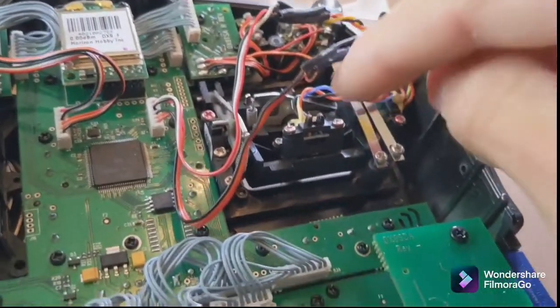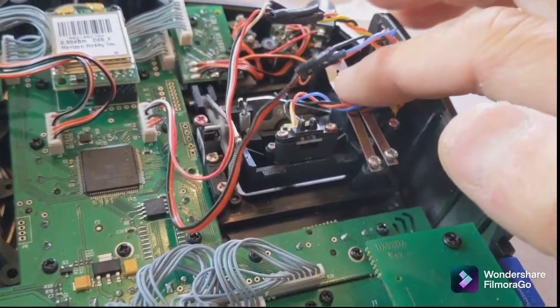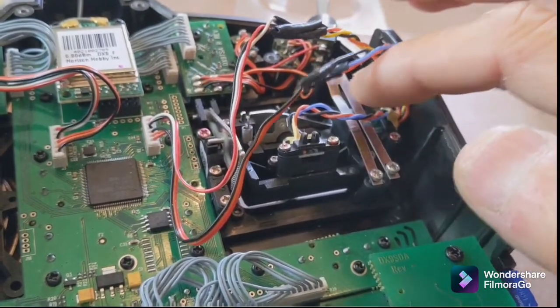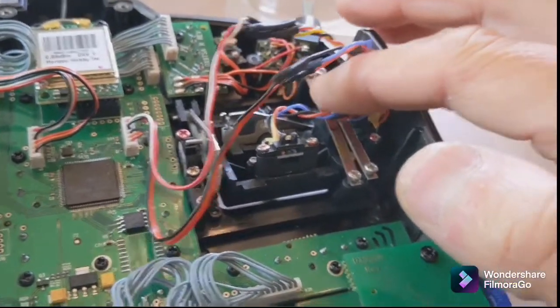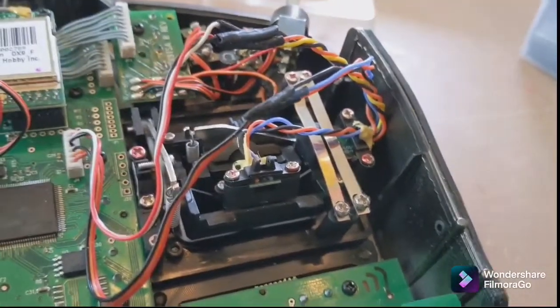When you swap the gimbal over, your throttle alarm is going to be wrong — it'll be reversed. He recommends turning your magnet. These don't have pots; they have magnets, so they don't wear — that's one of the reasons I put them in. All you do is turn the magnet 180 degrees.